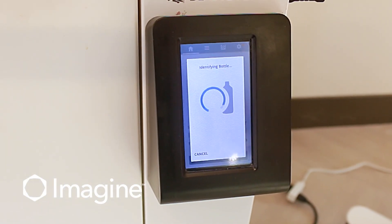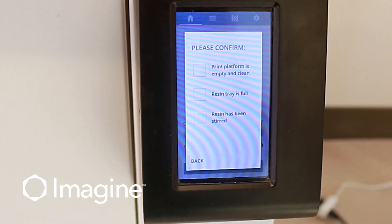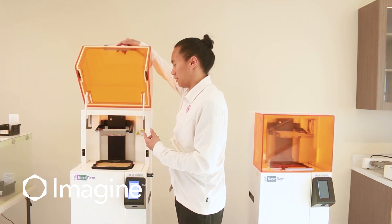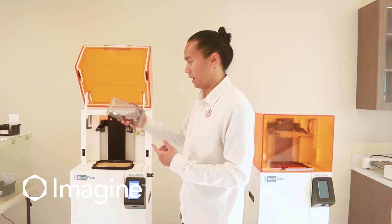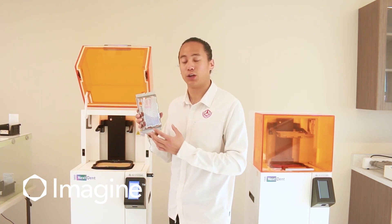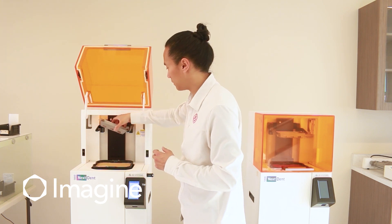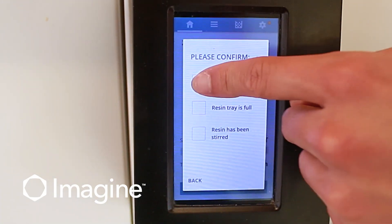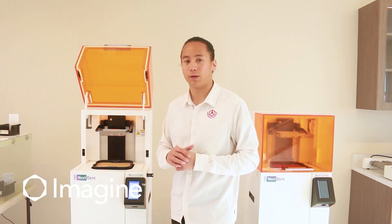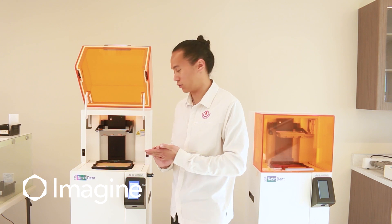After we scan the bottle, it's going to ask us to confirm three things. The first is to make sure that the build platform is clean and empty. We want to make sure that the build platform does not have any cured material inside and everything is smooth to the touch. After we've confirmed that, we'll click the check mark. The second thing we have to check is to make sure that there's an appropriate amount of material inside the resin tray.